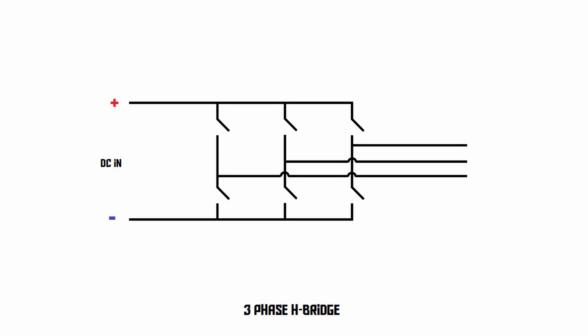It's a circuit that consists of six switches. On the left side, we've got two wires, positive and negative, coming in from a DC power source, such as a battery. And on the right side, we've got three wires going out of it, which are the three phases of our AC output. By operating these switches, we can connect each one of these phases to either the positive side of the battery, or the negative side of the battery, or to nothing at all, leaving it neutral.